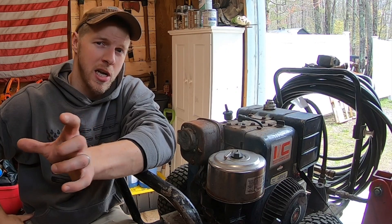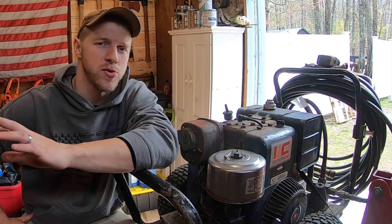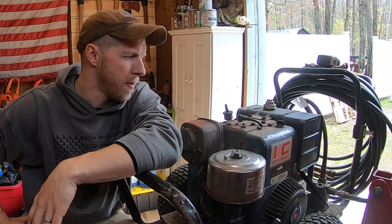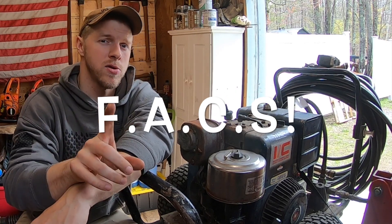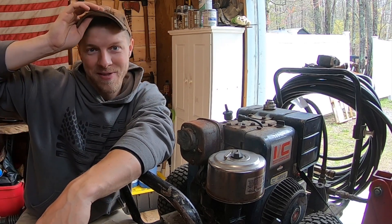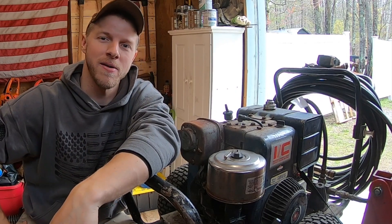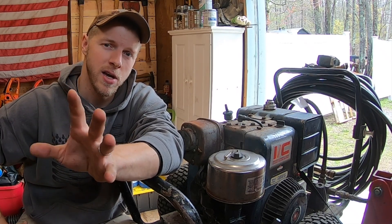If you liked that intro, that's just a glimpse of what we do here on the homestead. I've been a mechanic by trade my whole life — I used to buy and sell cars, bikes, boats, snowblowers, weed wackers, whatever. The one word you need to remember is FACTS: Fuel, Air, Compression, and Spark.